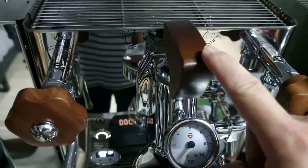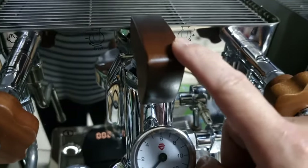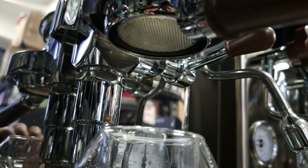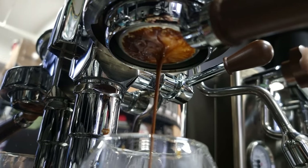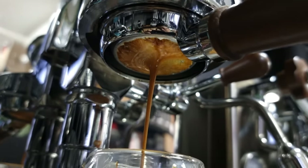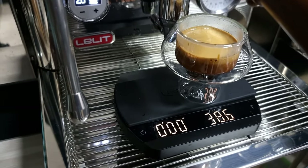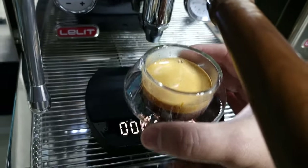Flow control is set to the middle. Let's pull a shot and see how it goes — I will not adjust the flow control so it will not be a factor affecting the extraction. At about 26 seconds I'm getting about 38g, which is slightly more than a 1:2 ratio. Let's set this aside and move on to pull the second shot to compare the extraction. The extraction looks pretty good.